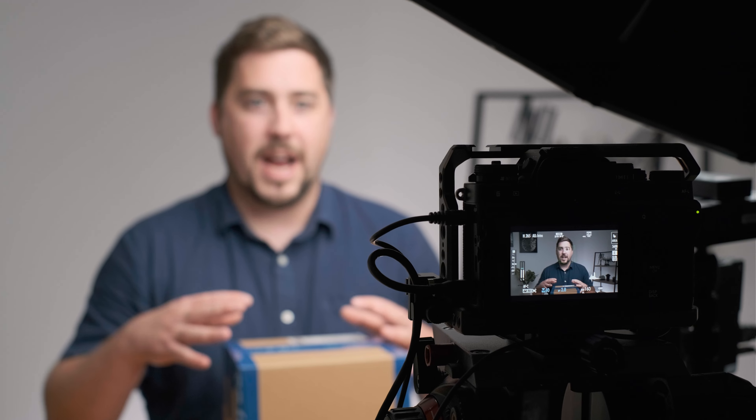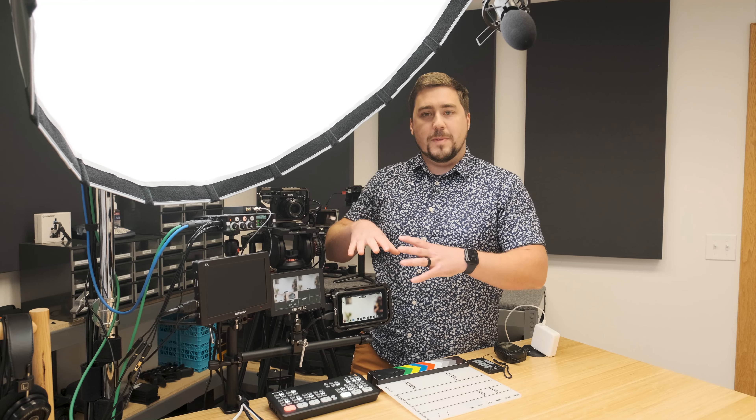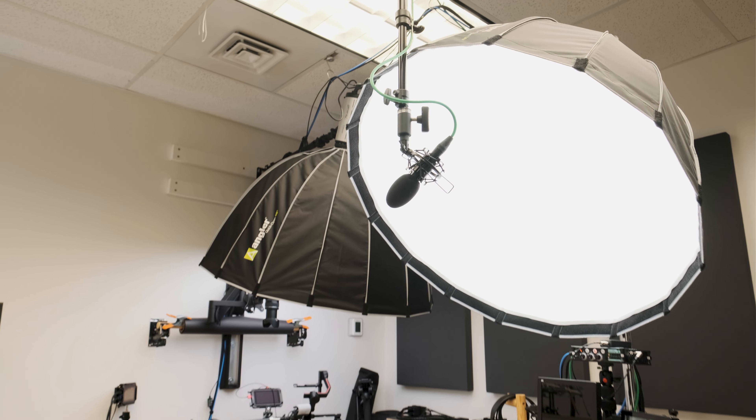So this is our A roll set. This is where we shoot the main A roll talking head portions of our videos. One of the things that's unique about this is we also use this to live stream online classes. And when I do that, it's just me doing the live streaming, so I need to be able to switch cameras, operate audio, monitor levels, monitor stream health — and all of this is built to do that. You'll notice we have a boom mic hanging from our ceiling grid here as well as our main key light. We only do a one light setup for the light on my face in our main A roll. We do have two background lights as well.